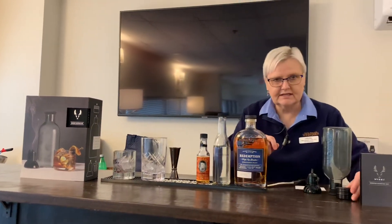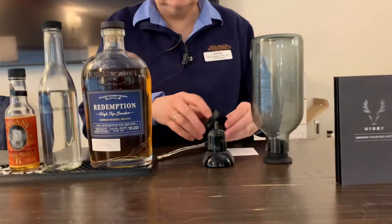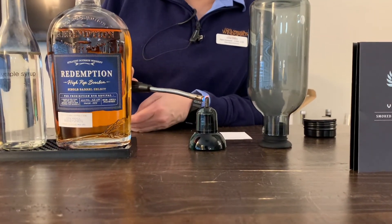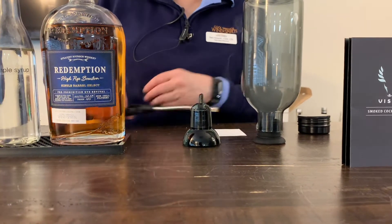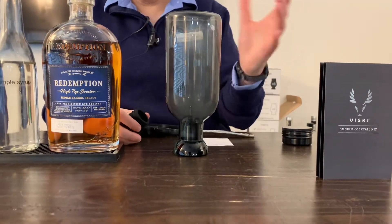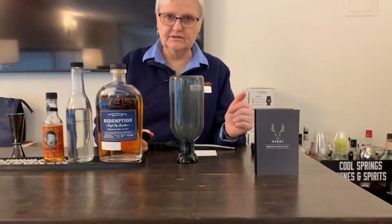The first thing you do is take a pellet — it comes with these little pellets — and you put it in a smoker stand. Then you light the pellet, which smells really good. Then you take the bottle and you put it on top of the pellet so all of the smoke fills the bottle.